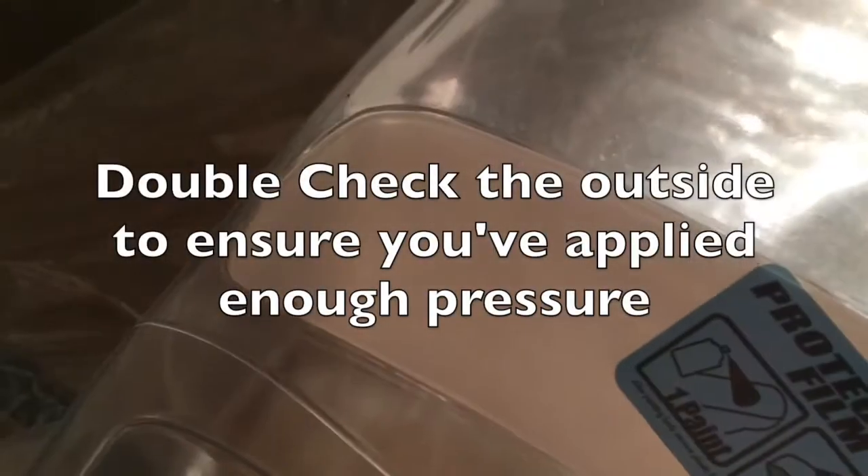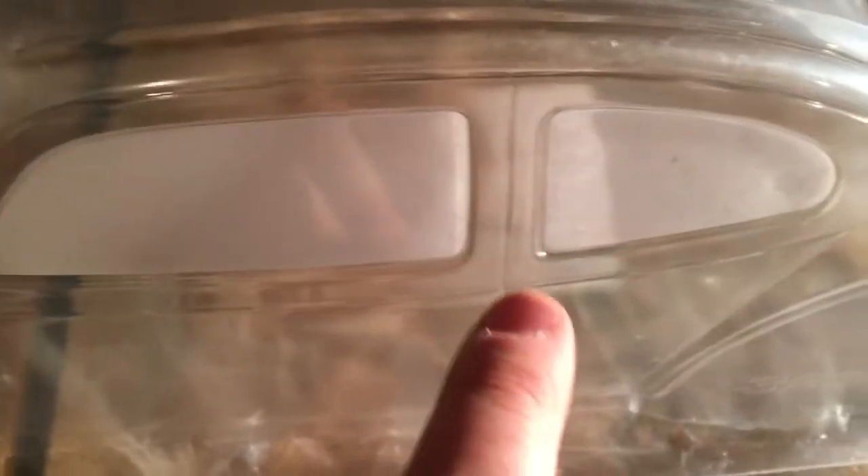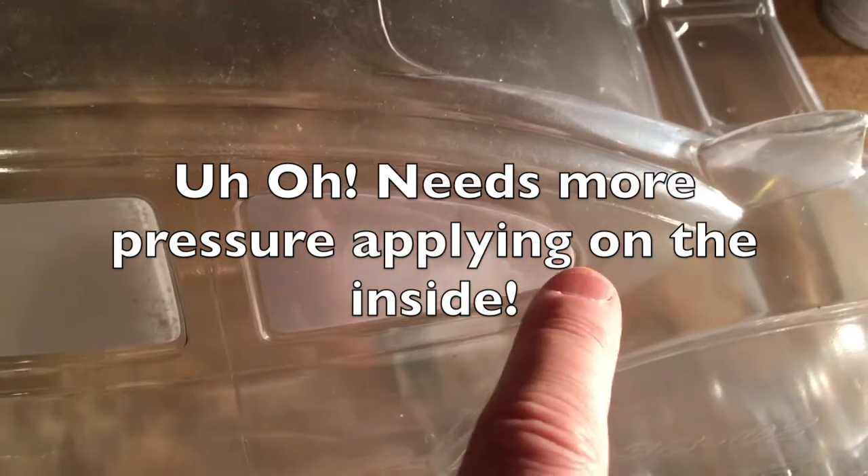Look around the outside for any areas where it looks a little light. You want to go back inside and press over them. Notice immediately this area on the back needs a little more finger pressure to make sure it's precisely stuck on there.